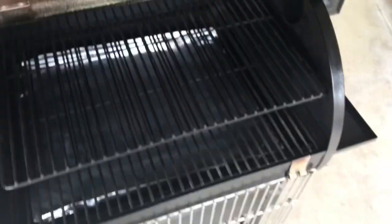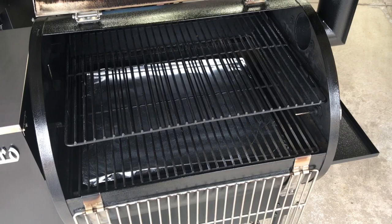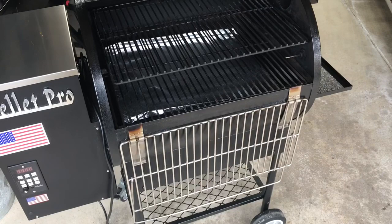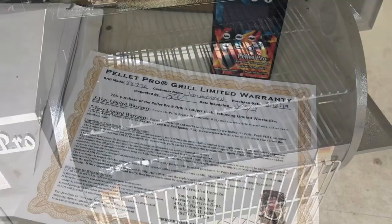I've cooked on it at least once a week, if not twice, for the last 52 weeks. Some of those cooks were eight hours, some were overnight, some were an hour. If I average it out — conservatively four hours each — that's over 200 hours of cooking time, and it still looks like the day I got it. These grills are built to last.